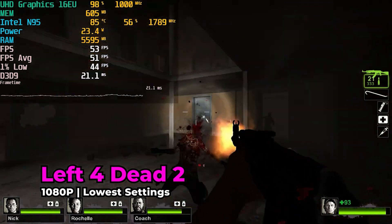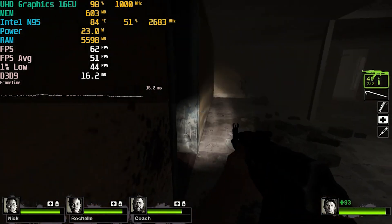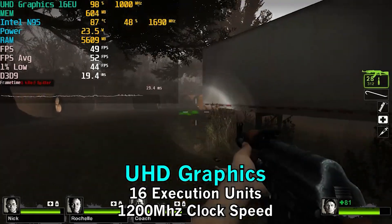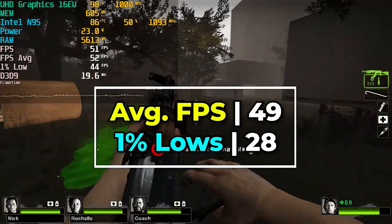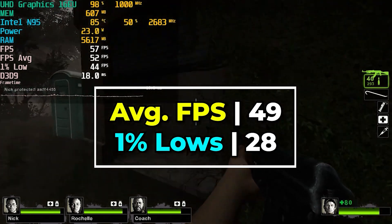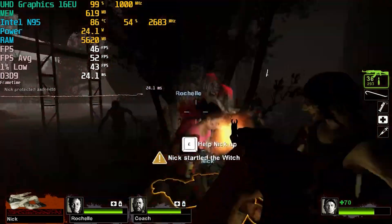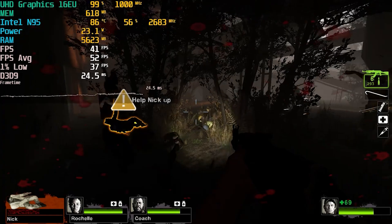Let's look at some gaming performance, though we're not going to focus too much on it. This is rocking Intel UHD graphics with 16 execution units and a maximum clock frequency of 1200MHz. Looking at Left 4 Dead 2 running at the 25-watt TDP, we aren't really maxing out the iGPU and the CPU isn't fully maxed out either. This is a game from an era where having lots of CPU cores didn't matter at all, so a four-core, four-thread CPU like this would have been a relatively nice system to have at the time.